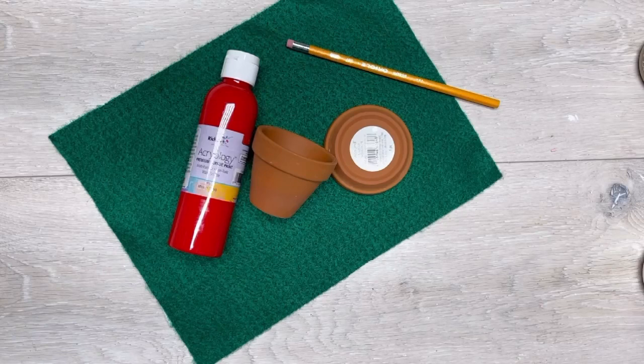Hey everybody, it's Colette with Blessings Craft Therapy with another project. Friends, let's make an apple out of this little terracotta pot.